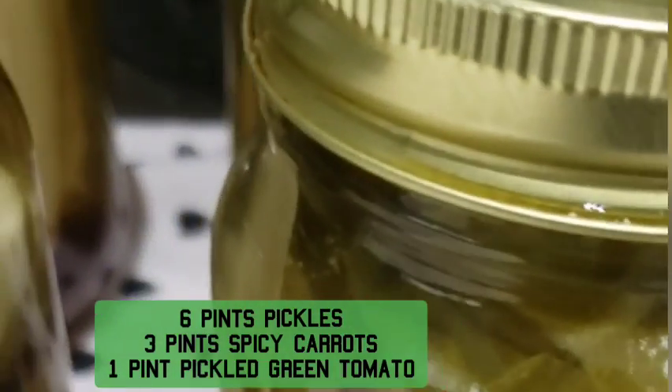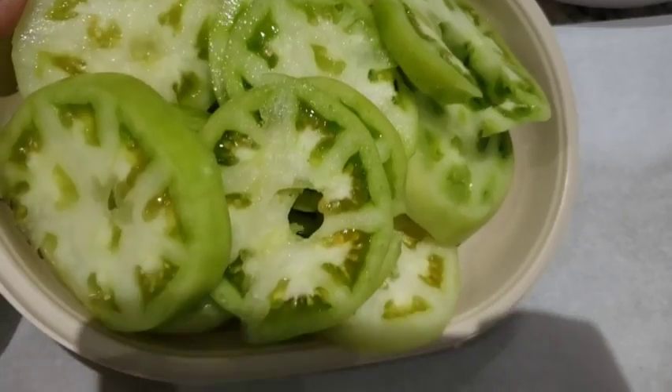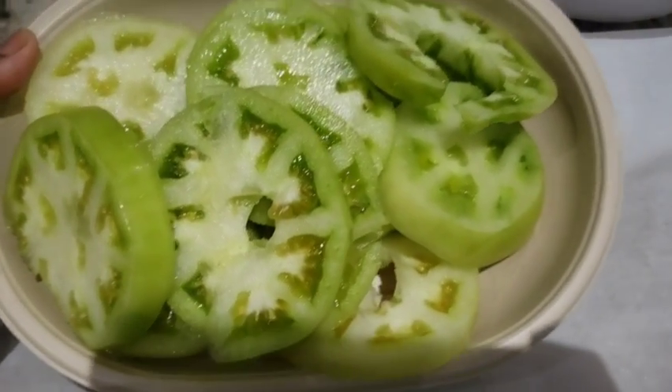These will sit on the counter for 24 hours before I take the bands off and check the seals. Some green tomatoes — this is only three, look how many it made.